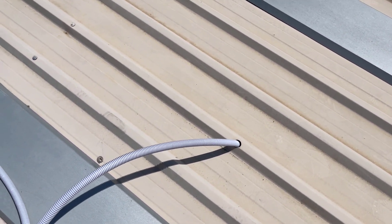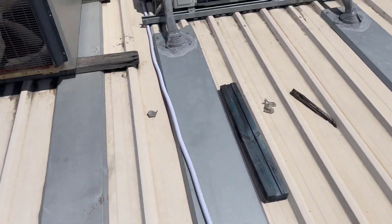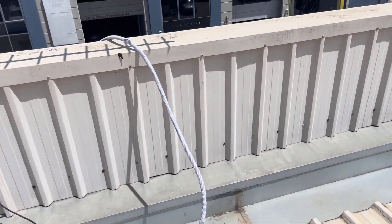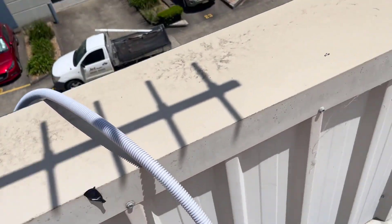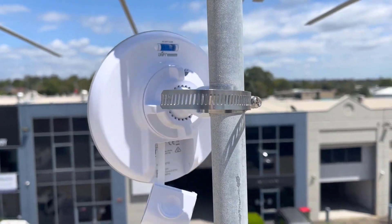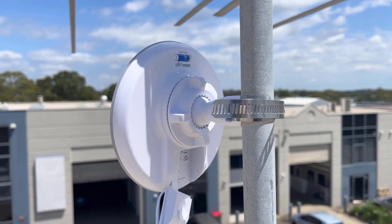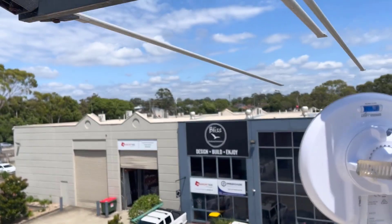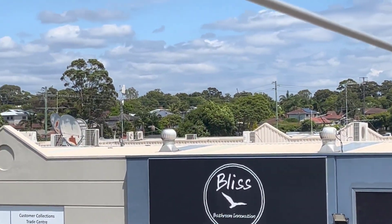I've got my hole drilled through into the roof and I've got my flexible conduit and category six cable all in. There's my end — I've put an RJ45 plug on it in the correct configuration. That's going to come up inside here. I've also mounted the dish — the PowerBeam — using the old aerial pipe as the customer requested, and it's facing directly over to the other building.